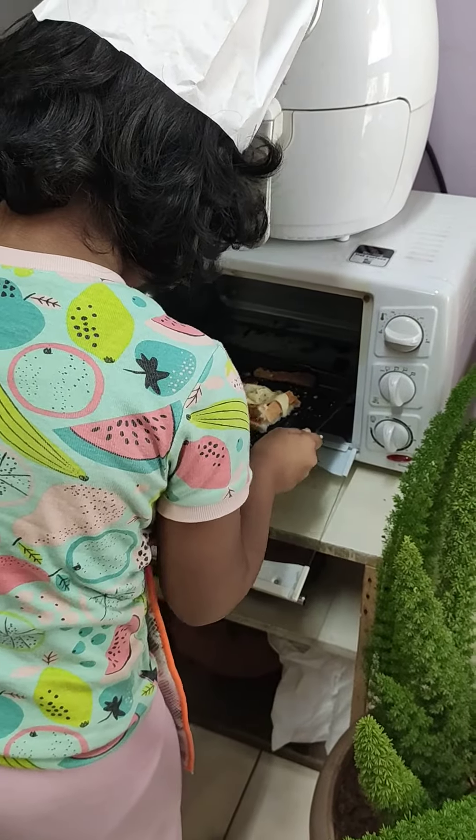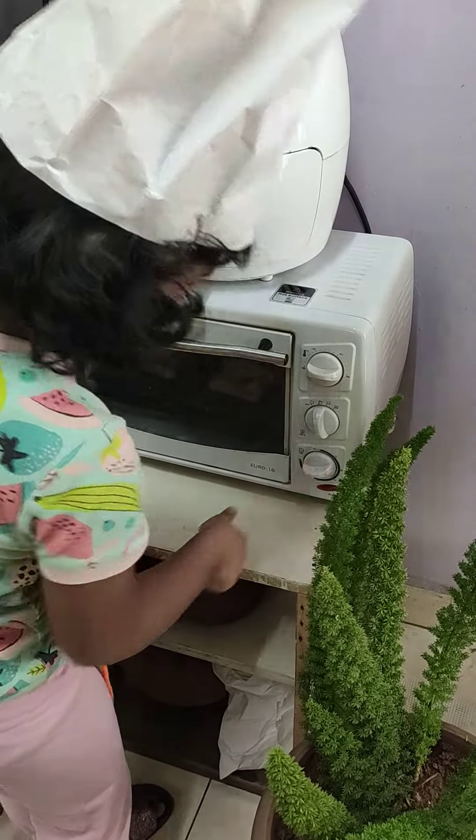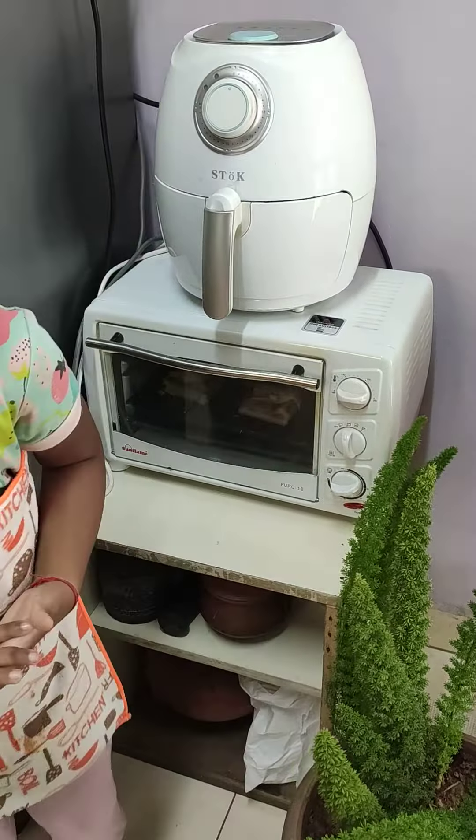And seasoning. So now we will put it in the electric grill. Let's open it. And here you go. We will cook it for 5 minutes.